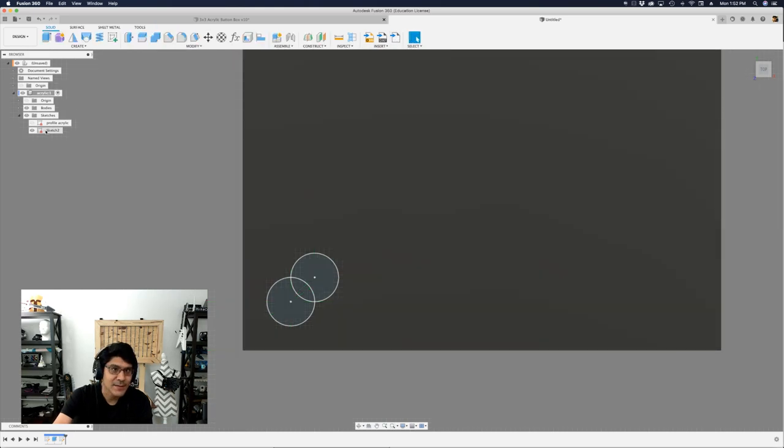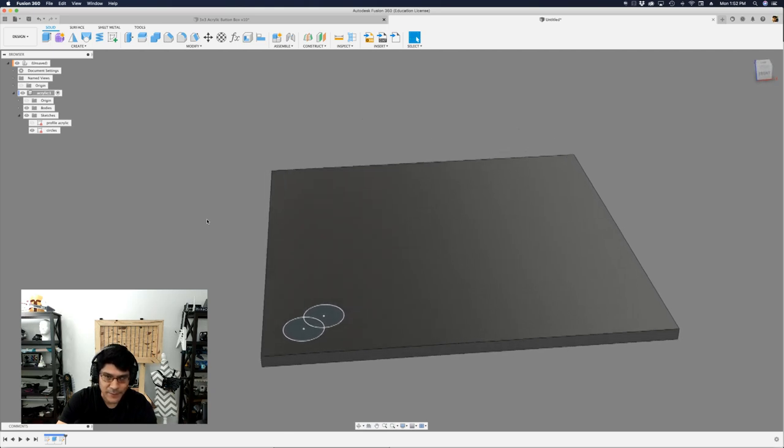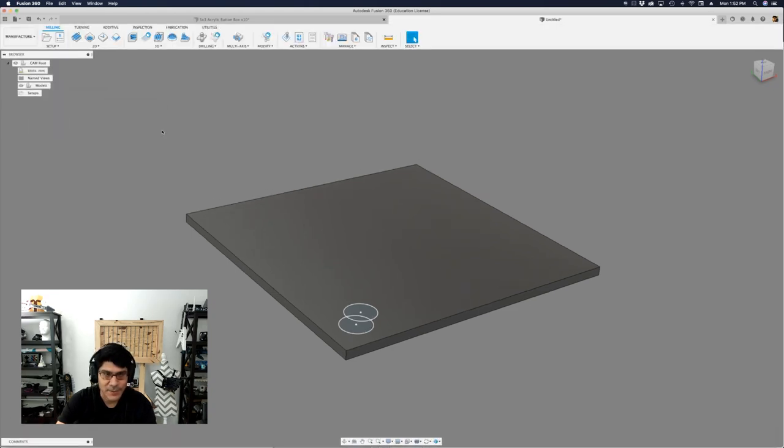I'll hit OK to finish the sketch and name it 'circles,' keeping it open. That's really all we need to do in the design workspace. Next, we need to jump over to the manufacturing workspace — click on 'Design' and switch to 'Manufacturing.'